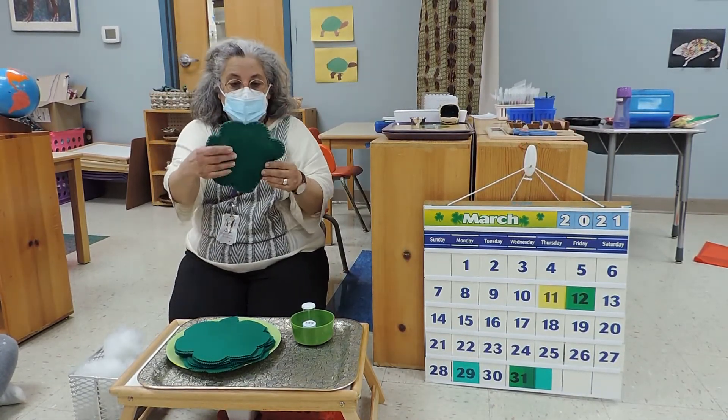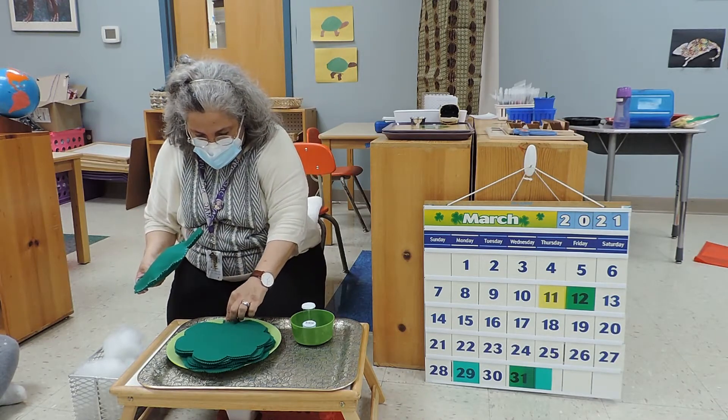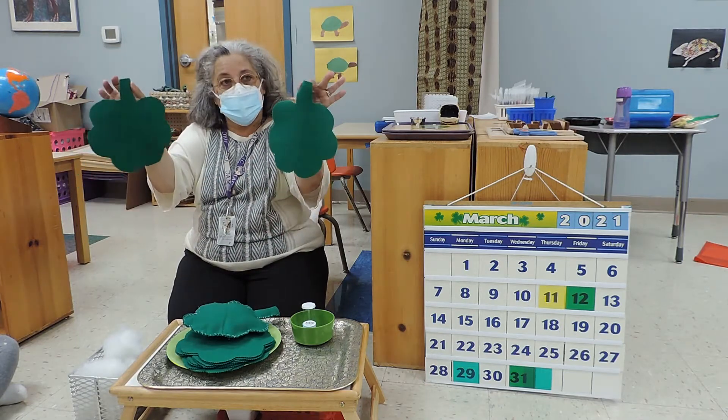And we made shapes out of felt. To make the pillow, you need two of them.